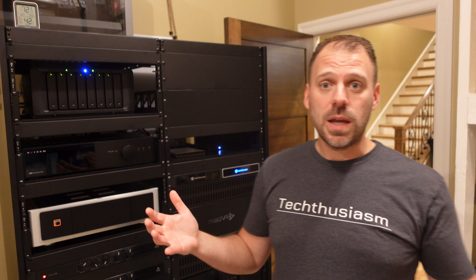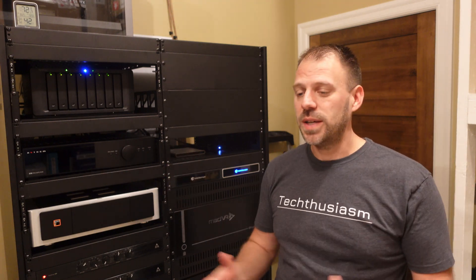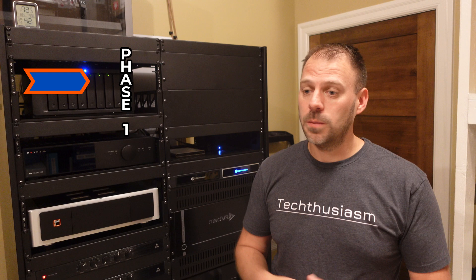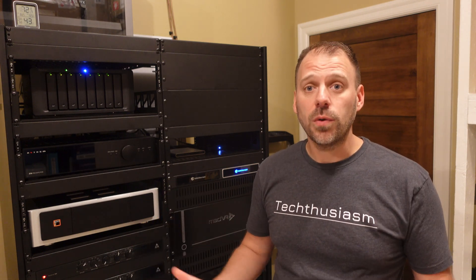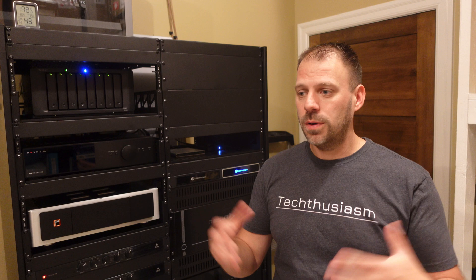I'm sitting here looking at about $3,000 of Ubiquiti gear, making up the entirety of the Techthusiasm Network Overhaul Phase 1. There's going to be a whole bunch of content to come, breaking down every one of these devices individually, taking a look at them, and really getting into the settings, the UIs, the configuration capabilities, the power, and all of that as we go through Phase 1 and onward into future phases, bringing cameras and other elements into the system. But in this video I want to give an overview of what Phase 1 is all about and talk about the equipment I opted to purchase — its features and selling proposition. So let's dive right in.